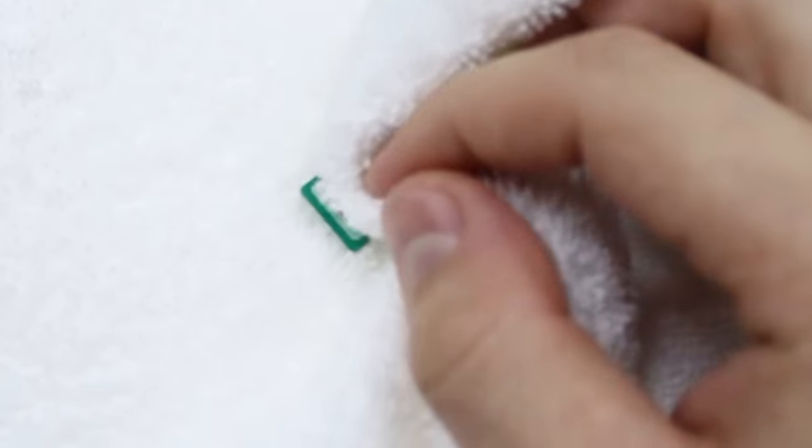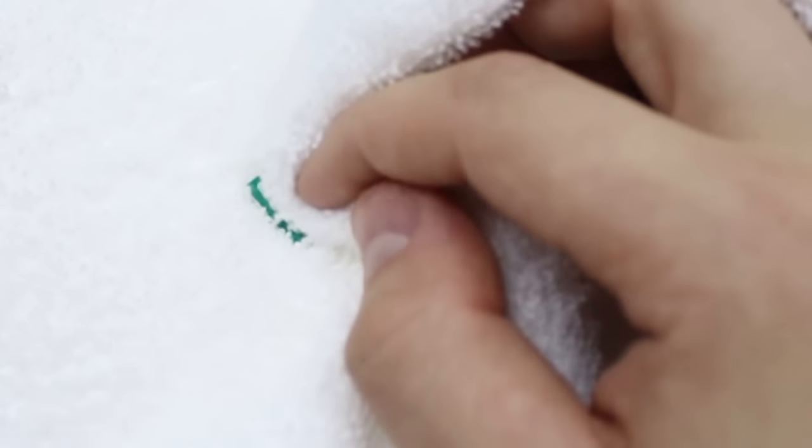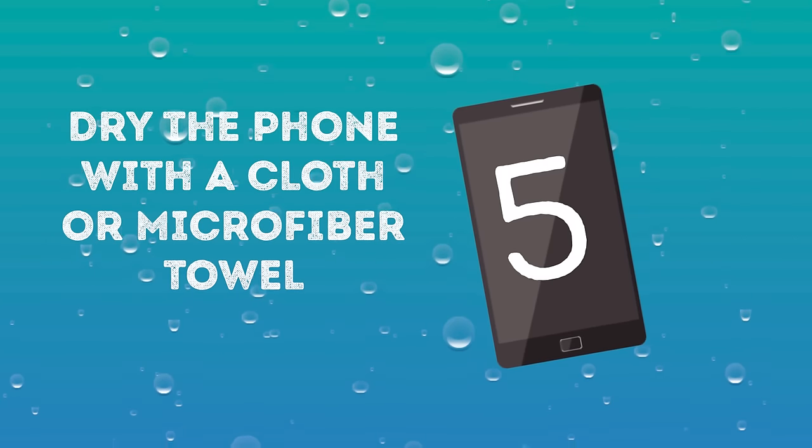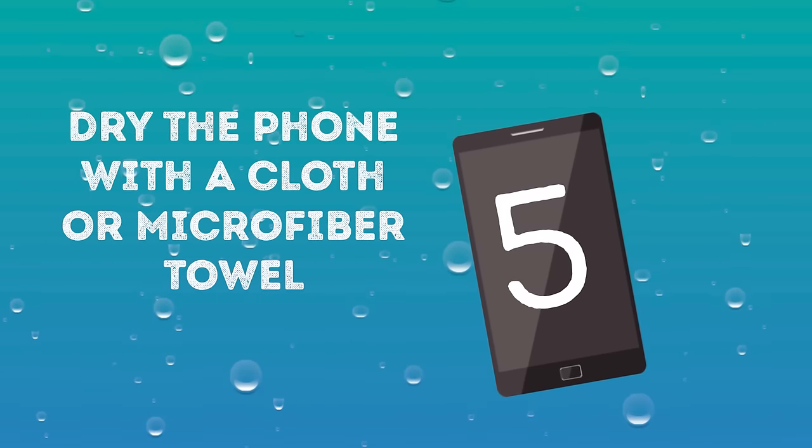For a SIM card, short exposure is unlikely to damage the card. Dry it off and leave it on a paper towel overnight. The same goes for a memory card — the key is to take it out of the water and let it dry. Number five: Dry the phone with a cloth or microfiber towel.